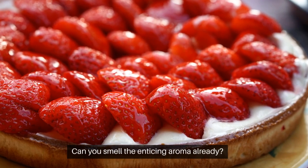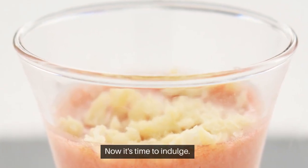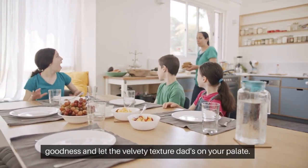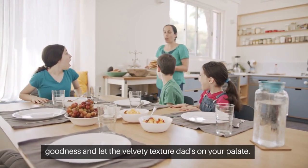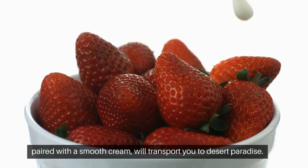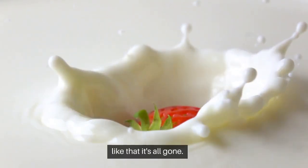Can you smell the enticing aroma already? Now it's time to indulge — grab a spoon, dive into that creamy goodness, and let the velvety texture dance on your palate. The delicate sweetness of the strawberries paired with the smooth cream will transport you to dessert paradise. Mmm, and just like that, it's all gone!